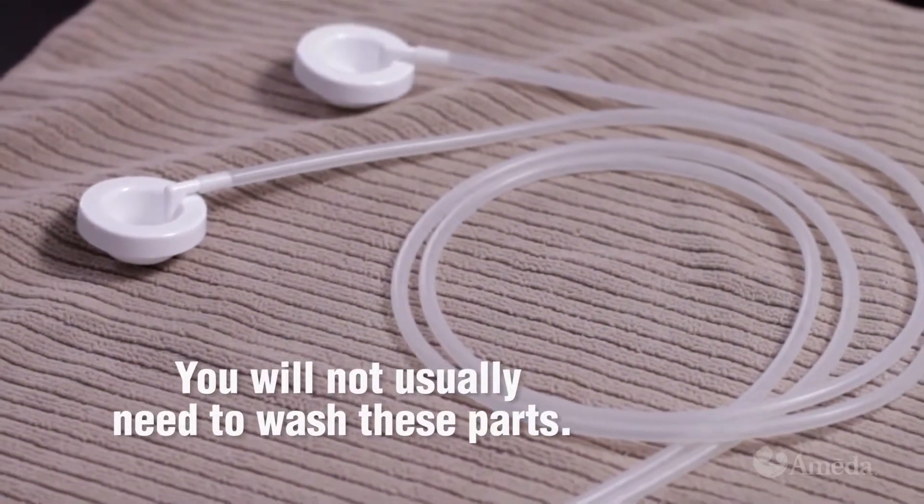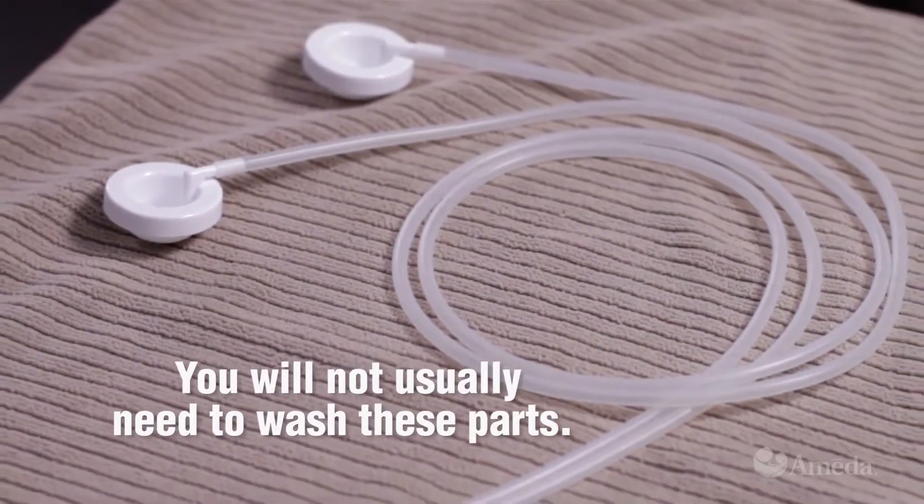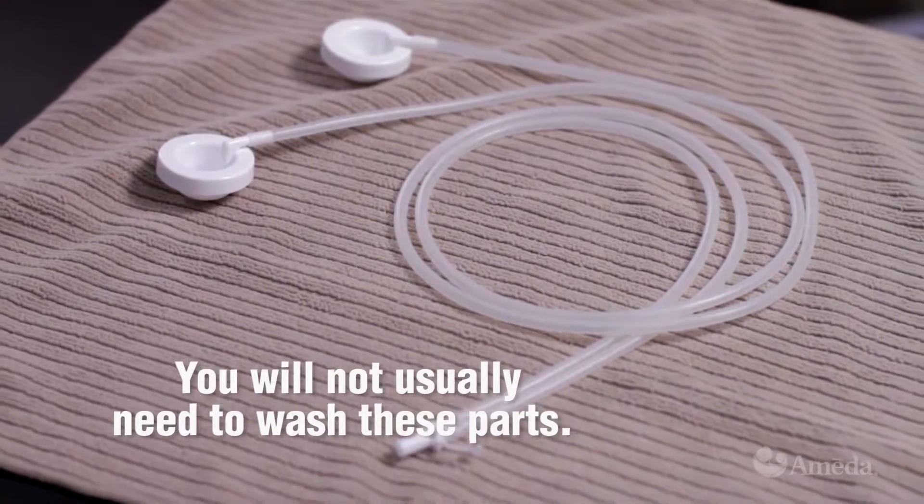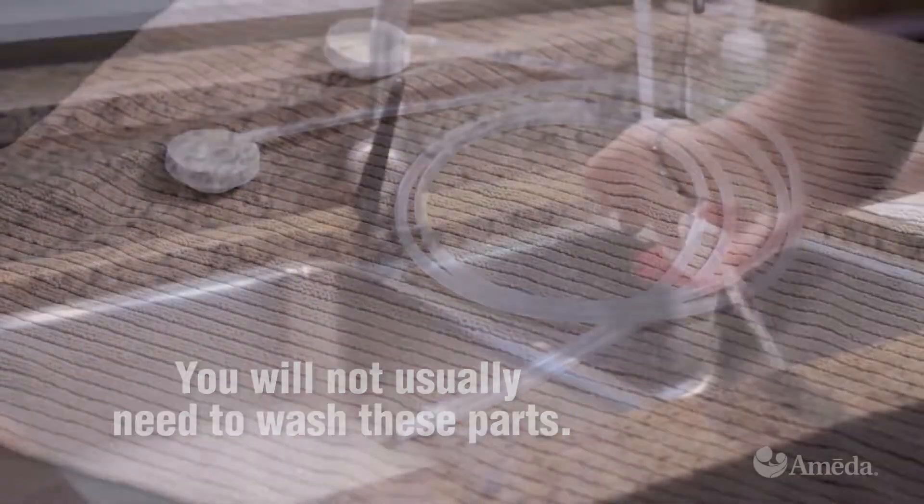The tubing, adapter cap, and tubing adapter will not usually need to be washed, because the silicone diaphragm prevents them from coming into contact with your milk.